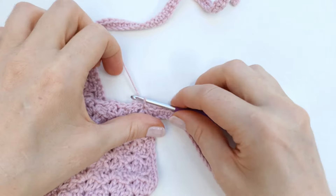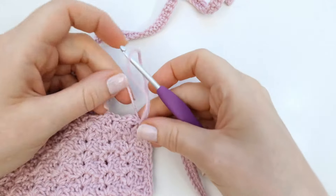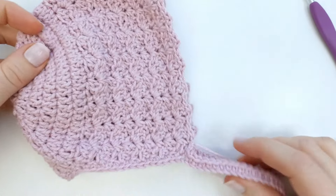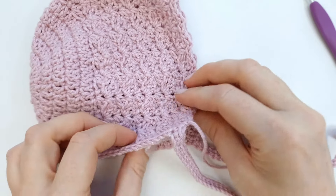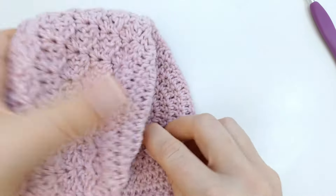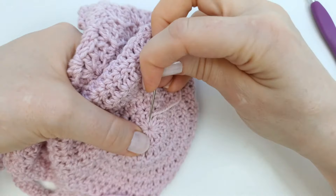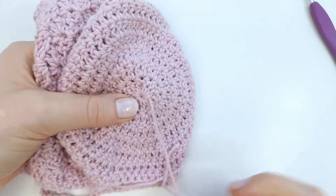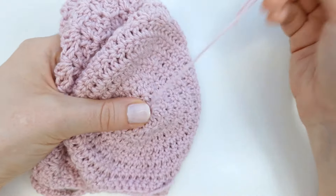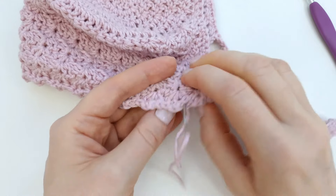I will fasten off my yarn — pull my yarn and cut — and tie a little knot. I'm now ready to sew in my yarn tails, and I will do that on the wrong side. I'll attach my needle and weave in the yarn tail, going back and forth a few times. Always make sure that the thread doesn't show on the front side.